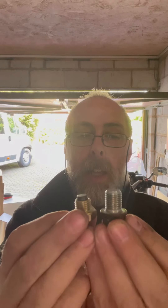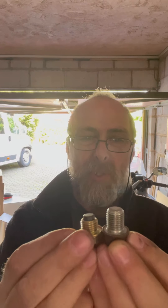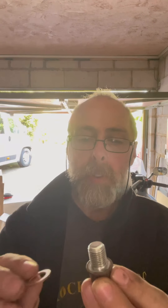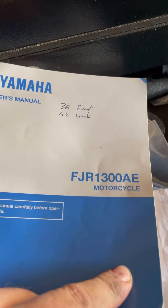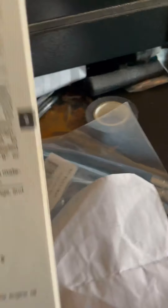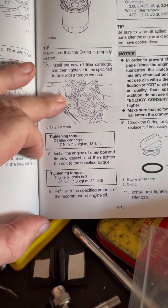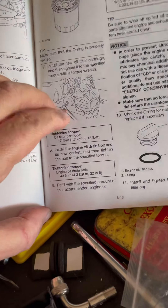Unfortunately, if you compare this against that - that's the plug I've just taken out and that's the plug I bought to replace it. Can you see the difference in size? So I'm not sure whether I could get away with this. What I've done is I've got another copper washer to use instead. I'll just have a look at the owner's manual for the FGR 1300 D8 which is my Yamaha, just to let you know what the torques are.